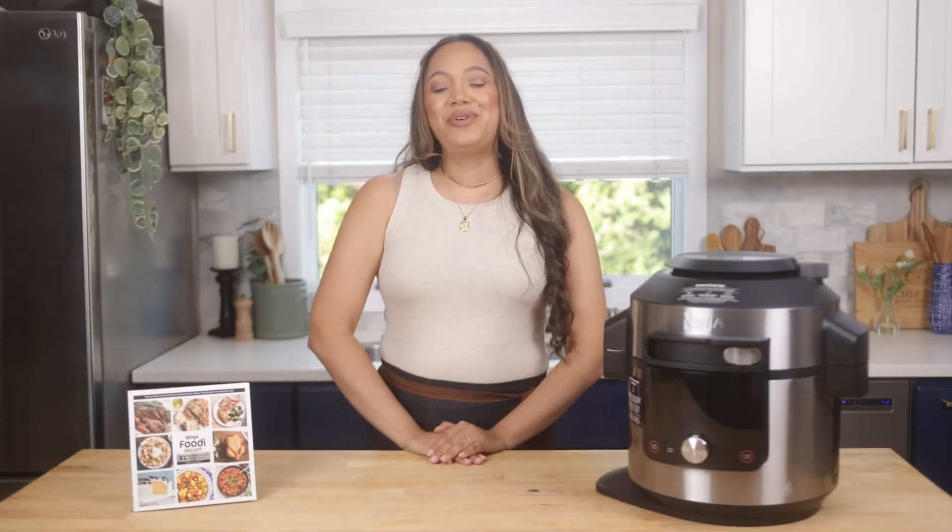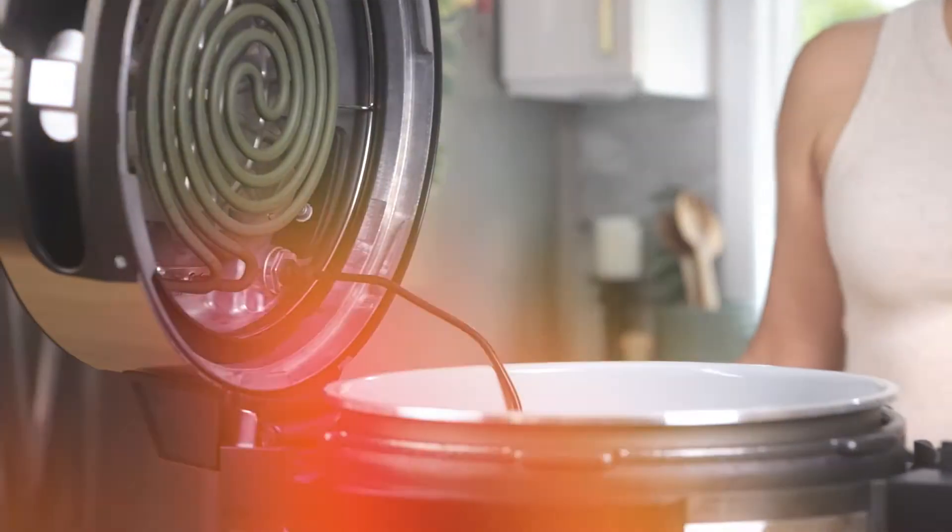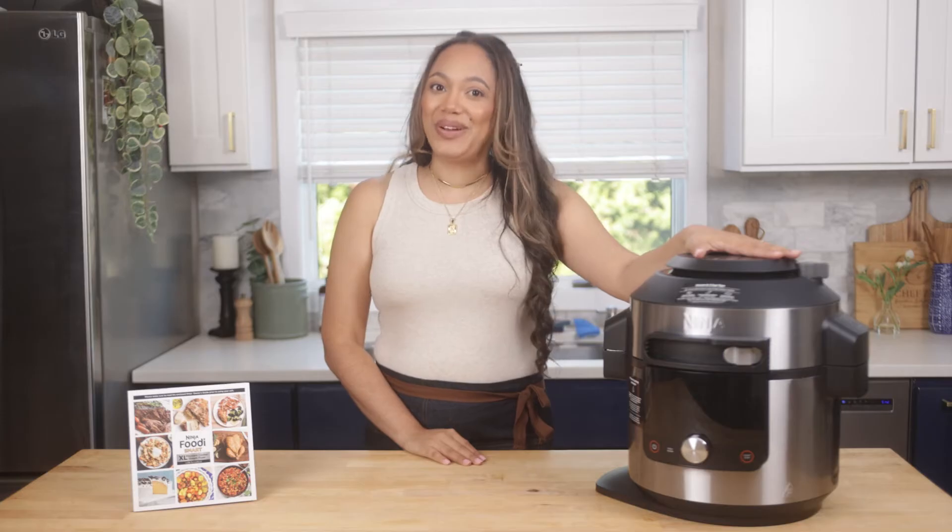Hi, I'm Chef Zee and today I'm going to be showing you how to use the Ninja Foodi Smart Thermometer that comes with the Ninja Foodi XL Pressure Cooker Steam Fryer with Smart Lid.